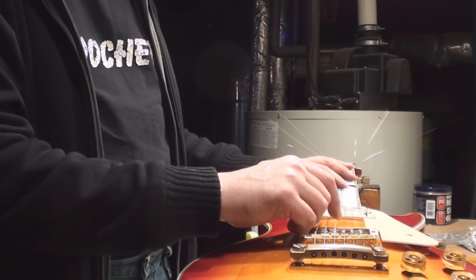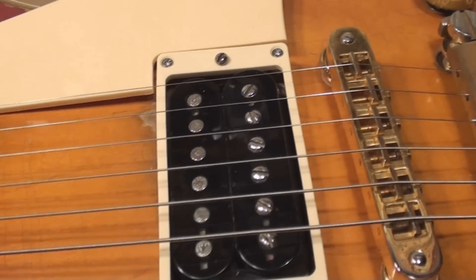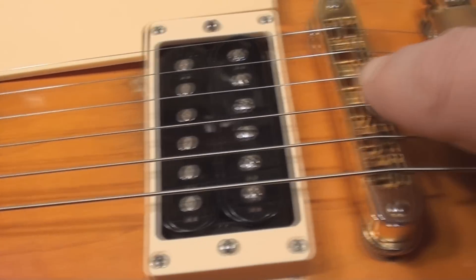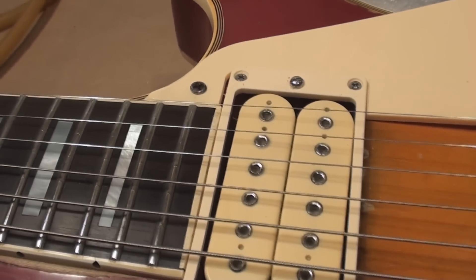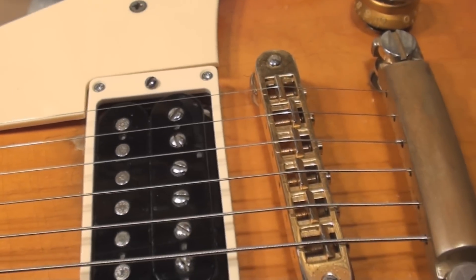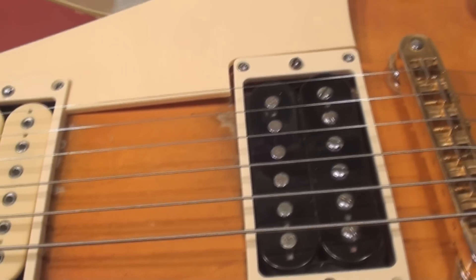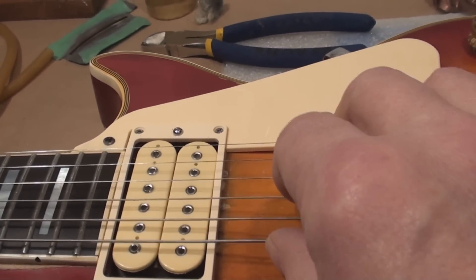The G string appears to be a little sharp — let's look at that. The G string is sharp because it's too short: the distance from the saddle to the 12th fret is too short. What we need to do is take the bridge saddle and pull it backwards to elongate the string. You can't do that with the string tuned up — you gotta loosen it, yank it back, tune it up, try again. That was pretty good; the only one that was an issue was the G string.